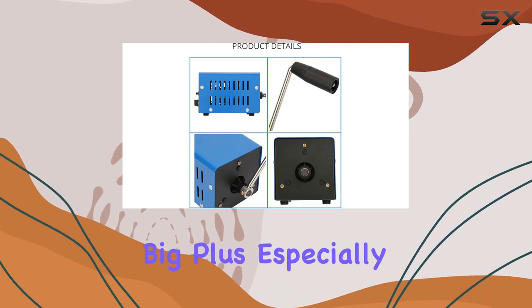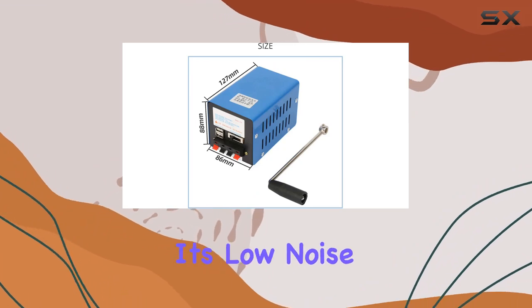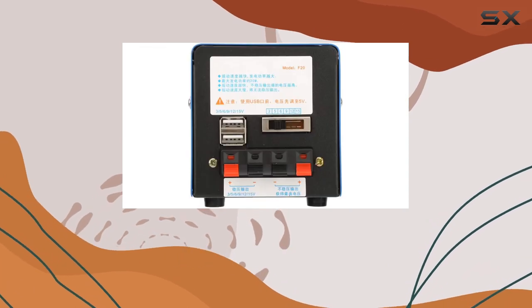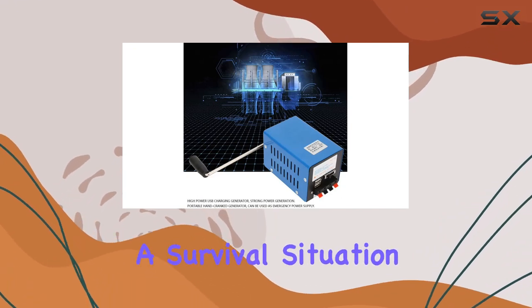The compact design is a big plus, especially for those who need to travel light. One of the standout features of the EBTOLS generator is its low noise operation. Unlike some hand crank generators that can be quite noisy, this one operates smoothly and quietly. It won't disturb the peace of your campsite or attract unwanted attention in a survival situation.